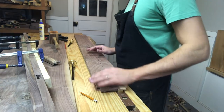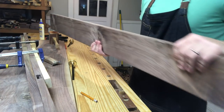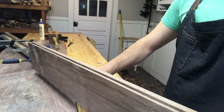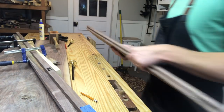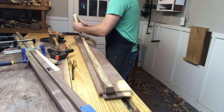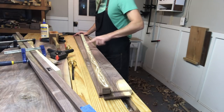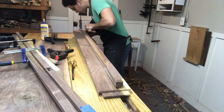This should be pretty close — if we stand it up next to it we can get an idea of how close we are. Yep. Same thing — glue it on there.